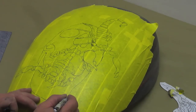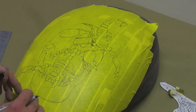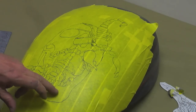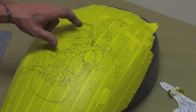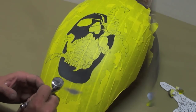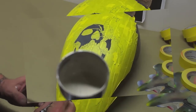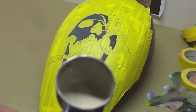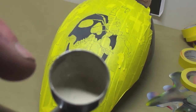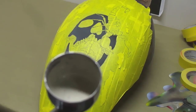Now I'm going to take an X-Acto knife and cut all of this out. I'll pull out the skull parts first and use kind of a bone color — an ivory color — and do all the skull, then move on to the scorpions. This is the color I just mixed up; it's more towards the color I want. You can see it's got a little more yellow in it and I added a couple drops of orange as well.